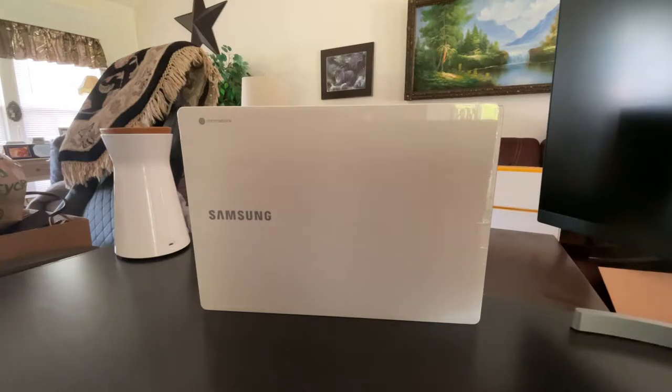Today we are going to be unboxing the Samsung Galaxy Chromebook. This is the original version, the one with the 4K display. I opted for this version just because having a 4K OLED on a 13.3 inch display sounds pretty awesome. I know from looking at reviews, a bunch of people have talked about the battery, so today we're just doing the unboxing and look for a review in a few weeks. It's been about a year and a half since this came out, so hopefully with updates over time to Chrome OS, the battery is not as bad as those initial reviews made it out to be.